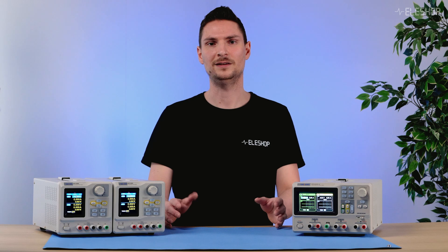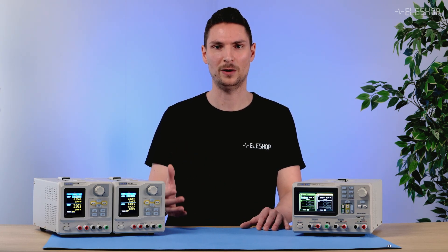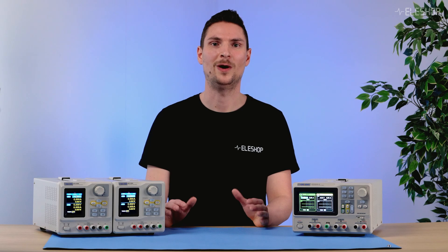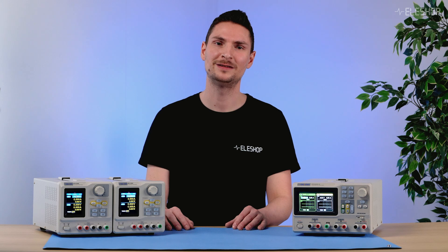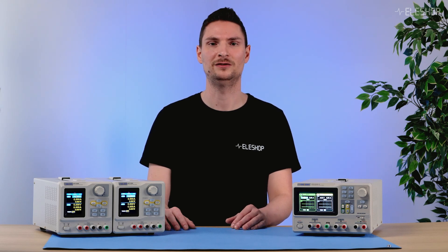This also means that at one power supply, the current limit will be reached before the other. When that happens, the other power supply will have to supply all the current by itself, and will also run into a current limit. Running two power supplies in parallel will not result in a stable setup. While parallel combinations can increase current, we generally recommend against it due to the risk of imbalance and potential damage.